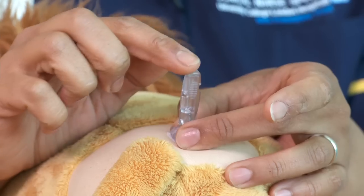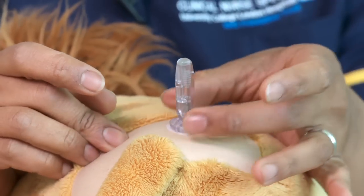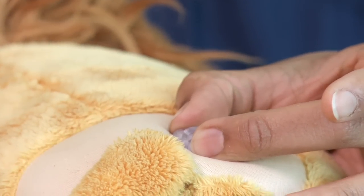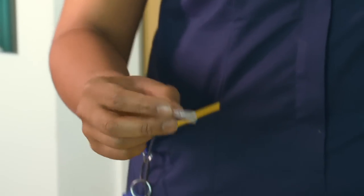Now we need to remove this part, which contains the needle. Hold the sensor down firmly in place and pull away. Your needle is now safely contained inside the inserter, so put that into the sharps bin.